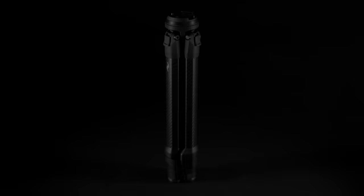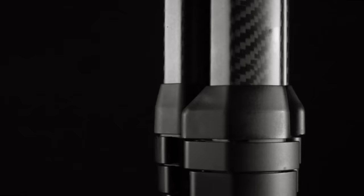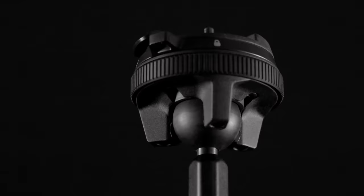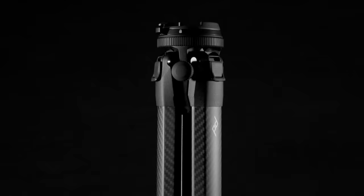We spent the last four years redesigning the tripod from the ground up, creating a totally unique architecture that removes dead volume and maximizes portability — with legs, column, hub, and head that fit together perfectly. We created the tool we believed a tripod should be.